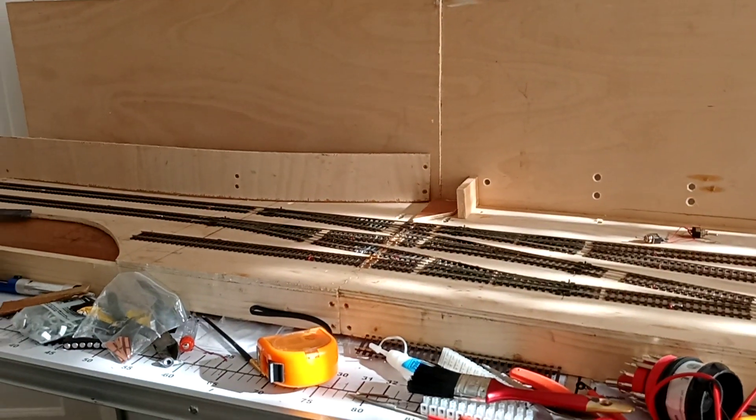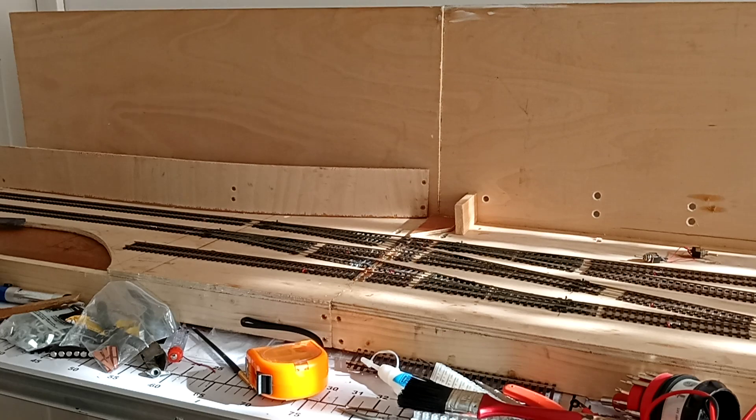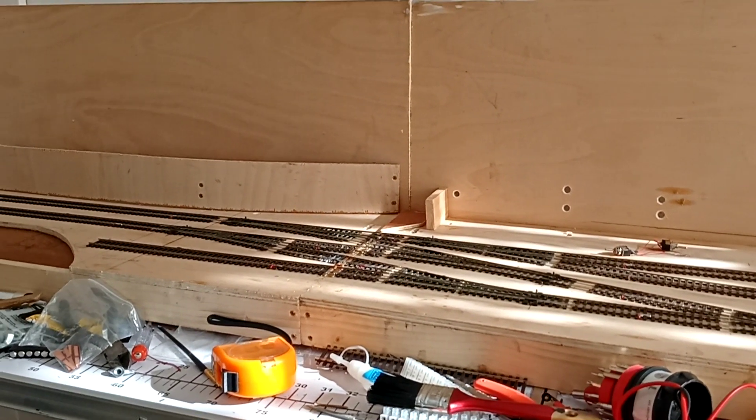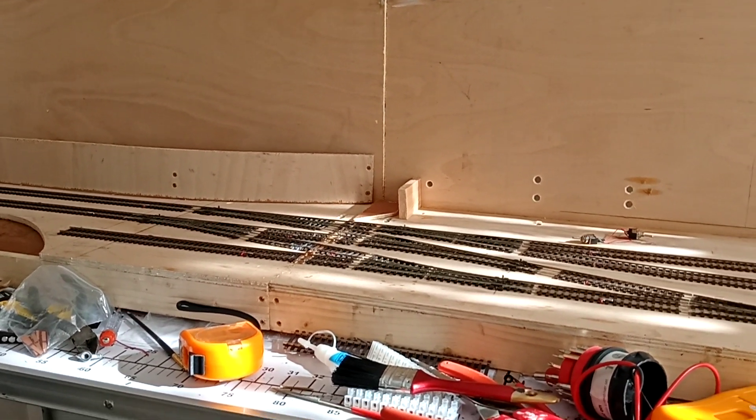This area is a bit of a problem — if you forget to change the point it causes a short straightaway. So I wouldn't want to run it on DCC, because as soon as it runs onto the point the wrong way, it just shorts.